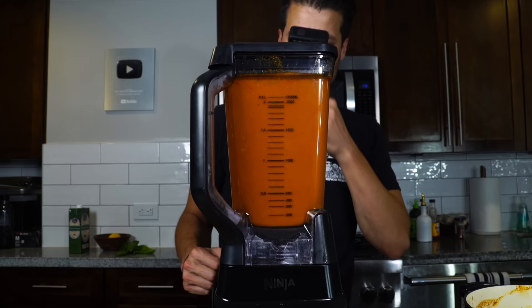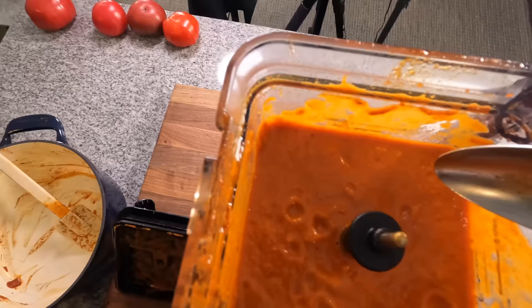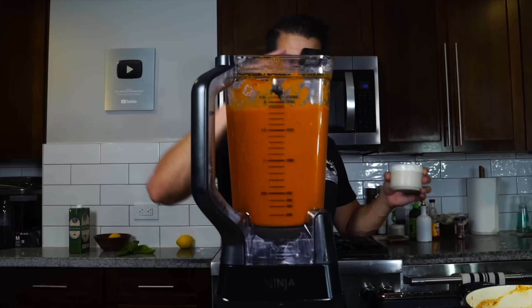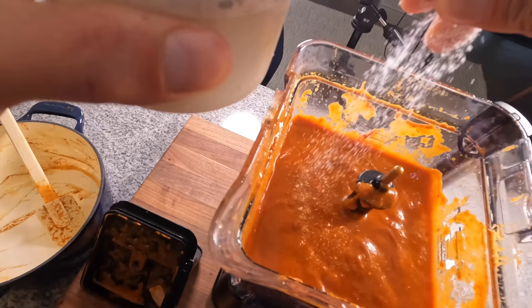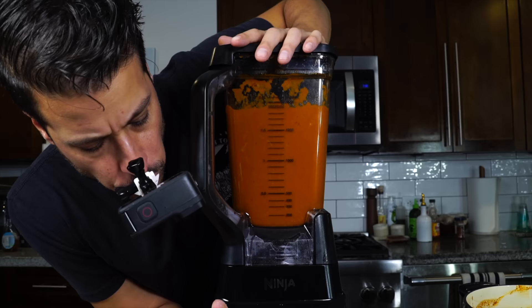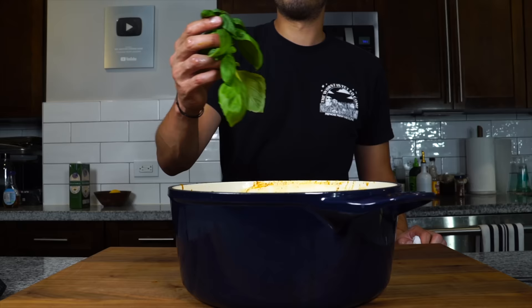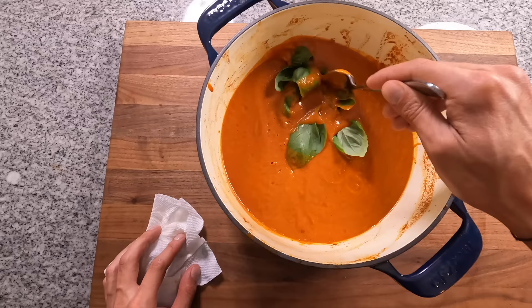We really want to pulverize this — we really don't want to bite on any bits and pieces that weren't well blended. This is a nice smooth consistency that I like. I tasted it, I need a little bit more salt. I'm gonna squeeze a little lemon juice in there and a touch more of that honey and let it go one more time. Tastes good to me. I'm gonna take a bunch of basil and pop that in there and let it steep while it cools.